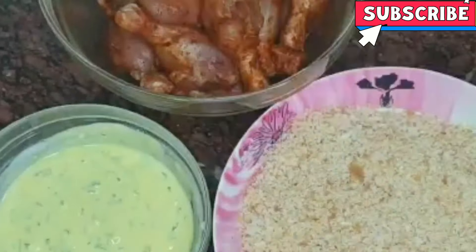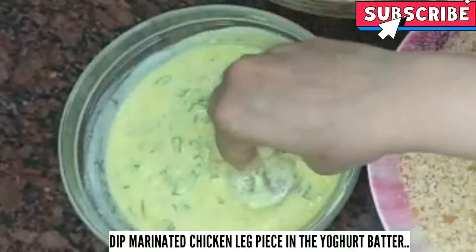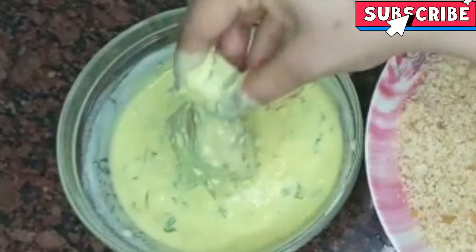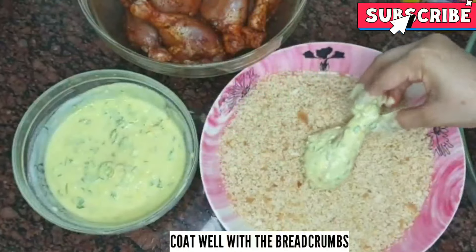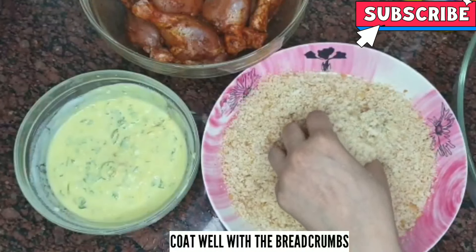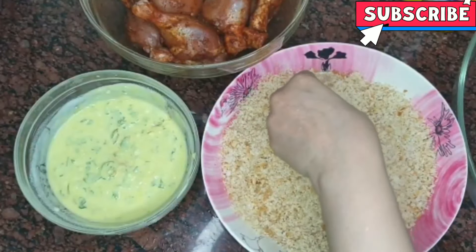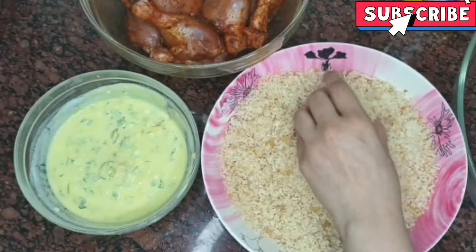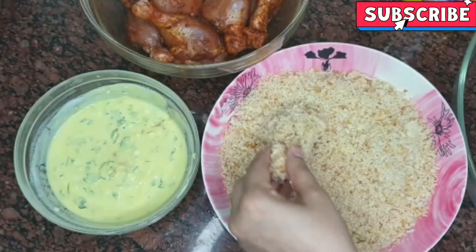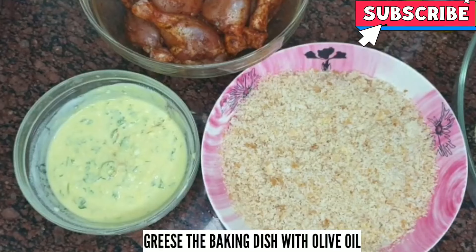We add the marinated chicken leg piece. Let's dip it in yogurt. Coat it well in yogurt. Then coat it in bread crumbs. Then we add it to a greased baking dish.